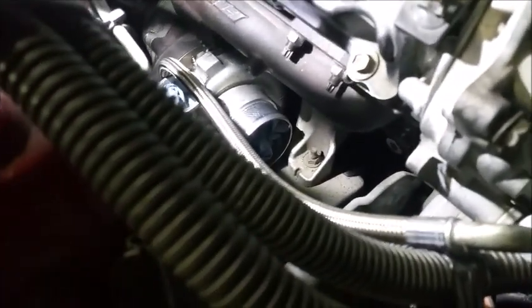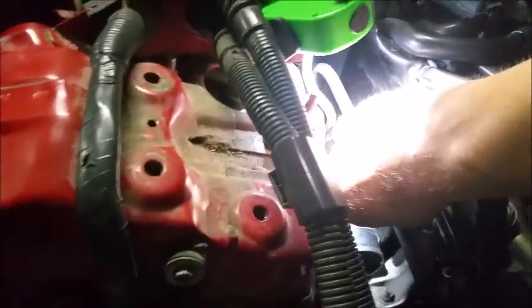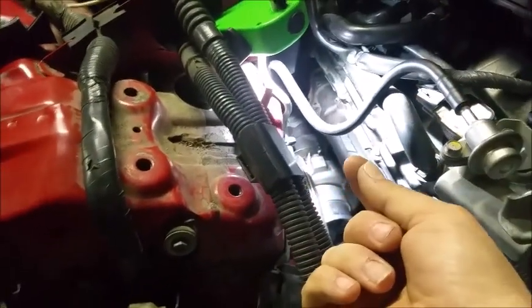Alright y'all, we came back out - today's Thursday night. Cody came out before me and started on it with a buddy of ours, and they fought with it but the turbo is on - manifold's bolted up, she's sitting pretty. That's the passenger side. We still have the driver's side to do, but the passenger side is on. There were a lot of tedious moments and cuss words, but it's on. Cody was on the bottom putting the wrench where it goes, and you had to basically turn it blind up top - it was bad, but it's on.